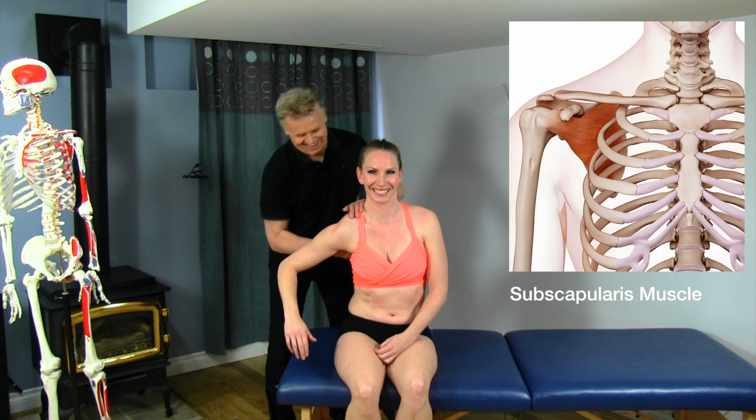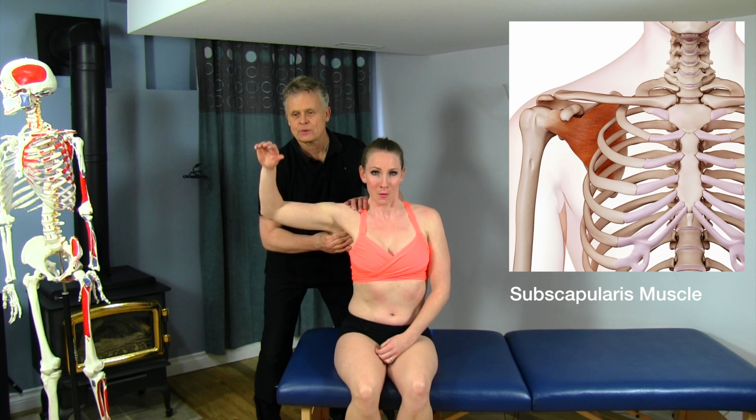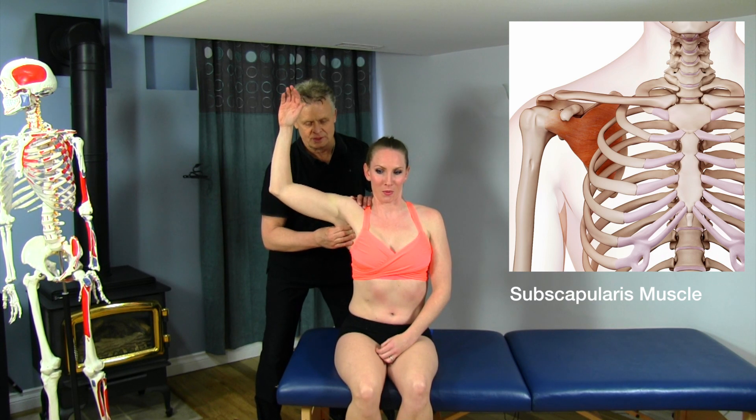You okay? Now bring the arm back, and then slightly — slow down, slow down, slow down. There we go. You feeling that a bit? Yes.